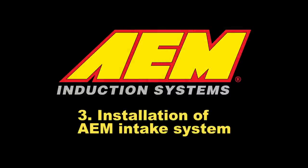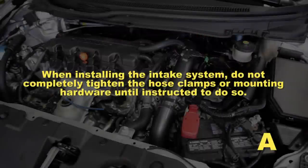Installation of the AEM intake system. When installing the intake system, do not completely tighten the hose clamps or mounting hardware until instructed to do so.